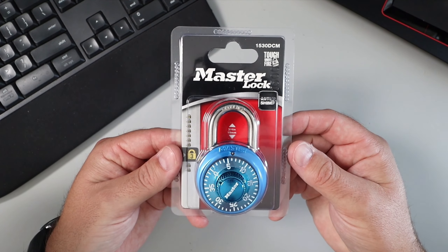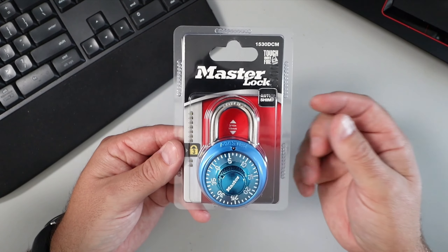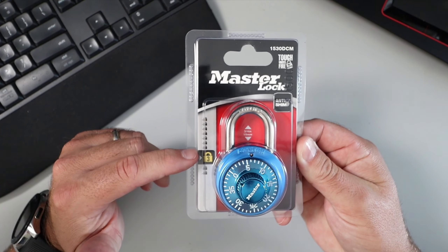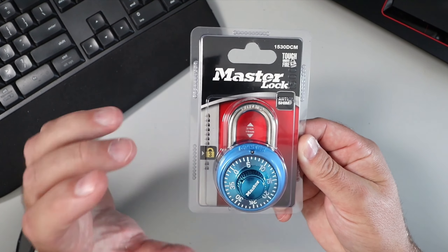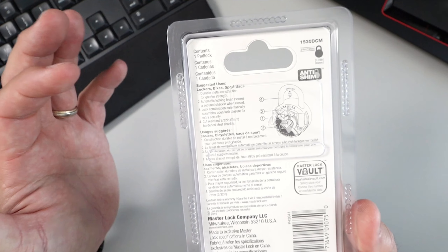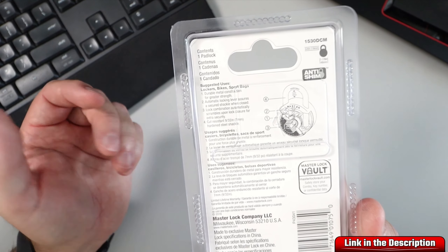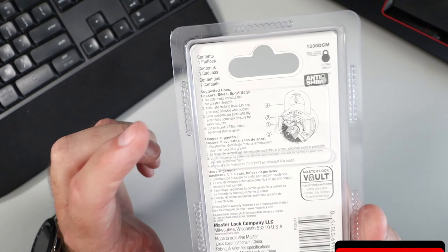This is the Master Lock 1530D combination lock. These come in various different colors and the level of security on this one is three out of ten, one being very basic or light duty and ten being very heavy duty. On the back, the suggested uses are lockers, bikes, and sports bags — great for school or the gym. It features durable metal construction for greater strength.